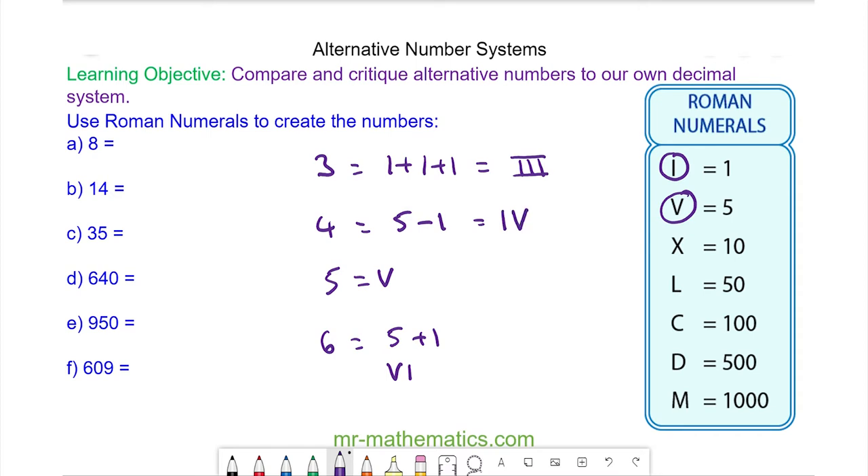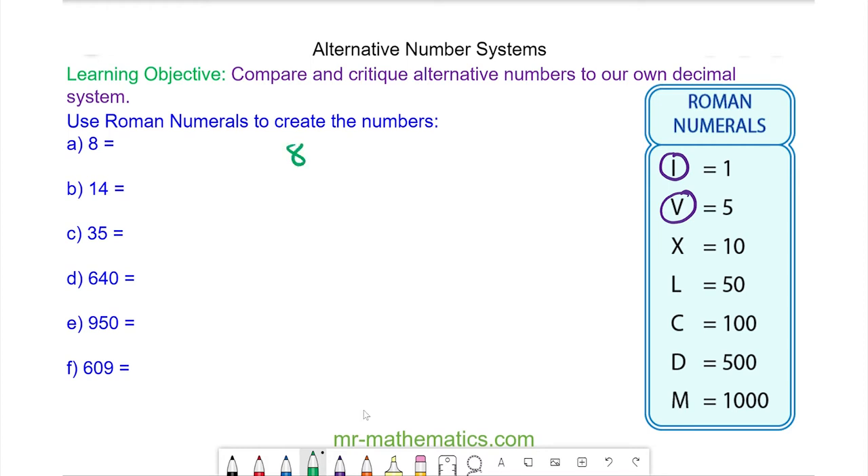So now we're going to work our way through questions a to f. We have number eight, which we can write as five add three. The symbol for five is V, plus three, which we know is three ones. So this is the Roman numeral for eight.